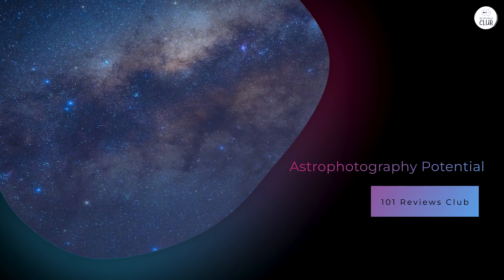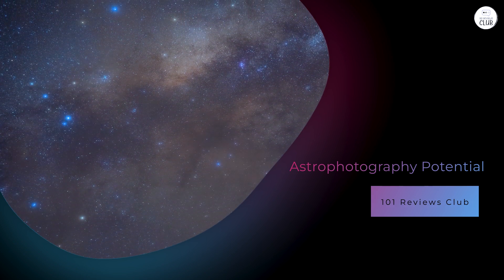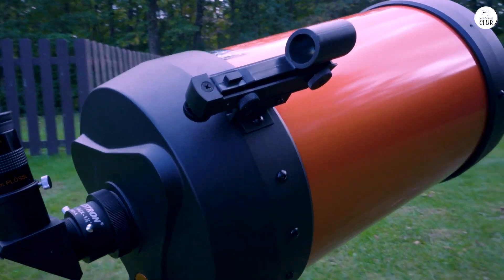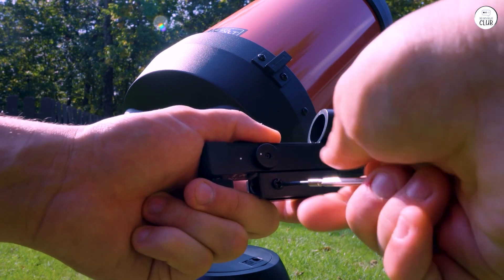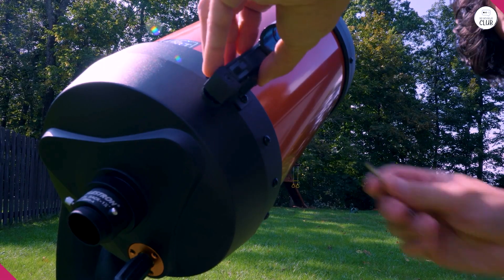The Nexstar 8SE supports basic astrophotography, especially for capturing images of the Moon and planets. Its tracking system is stable enough for short-exposure photography. For more advanced astrophotography, such as capturing detailed images of faint deep-sky objects, an equatorial mount is recommended. This type of mount offers better tracking accuracy for long exposures.